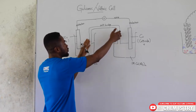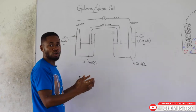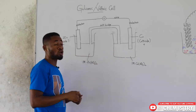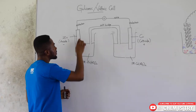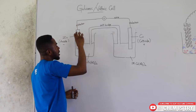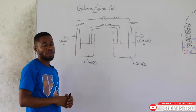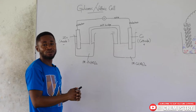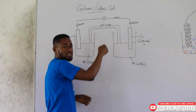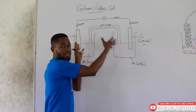We connect what we call a salt bridge, which is the connection between these two compartments. We will talk more about the salt bridge later on. We then connect a wire between the zinc electrode and the copper electrode, and we make sure we put a voltmeter here to indicate the flow of electrons and tell us the voltage in this whole galvanic cell.